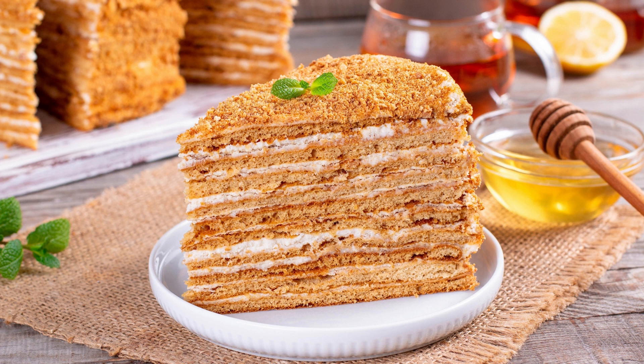To make a blackout cake, you will need ingredients such as flour, sugar, cocoa powder, baking soda, salt, buttermilk, eggs, vanilla extract, unsalted butter, semi-sweet chocolate, heavy cream, and corn syrup.